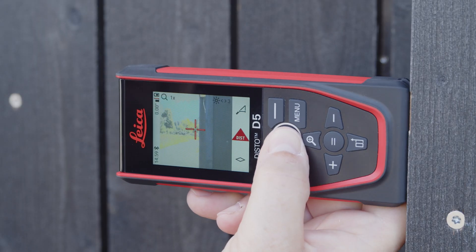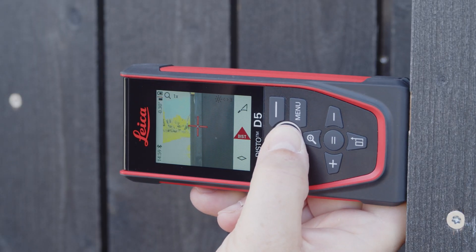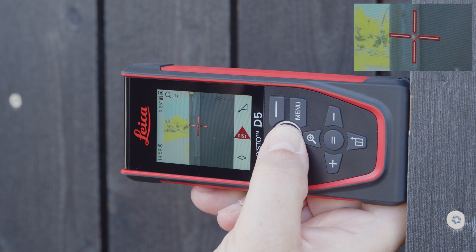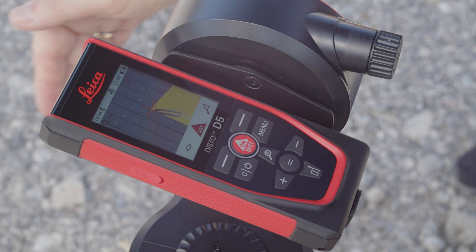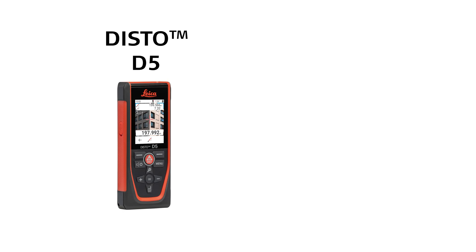For the most accurate aiming possible, the crosshairs in the display are aligned exactly with the laser dot. This is particularly noticeable at shorter distances. The digital point finder is available for the Leica Disto models D5 and X6.